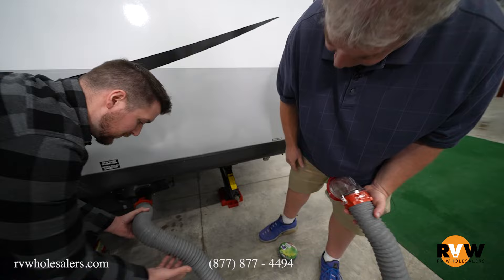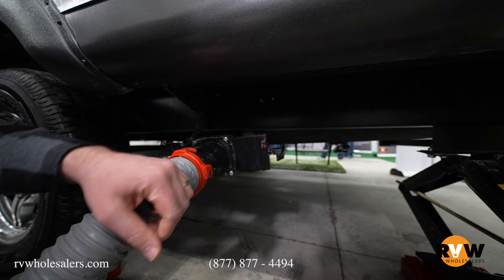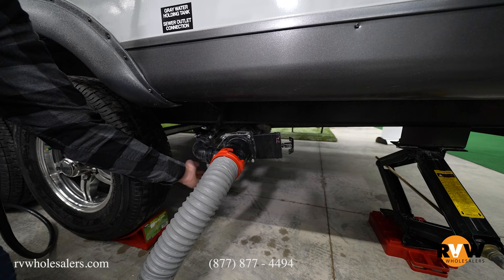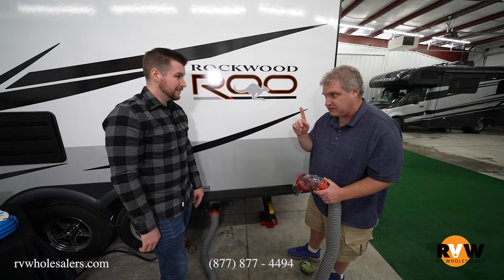If you look, there are two valves back here. See the big valve — that's your black water, that's your sewage, your toilet. When we see nothing more come out of this elbow and it looks like it's done, then we would pull the other valve, the smaller one — that's the gray water. That's going to not only empty your gray water tank, but it rinses everything out of this hose, so the hose is clean. You do the black first, then the gray. The gray helps clean out your hose.